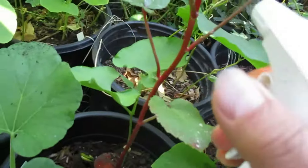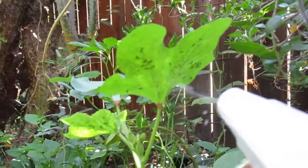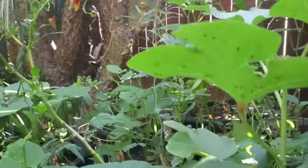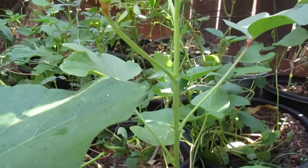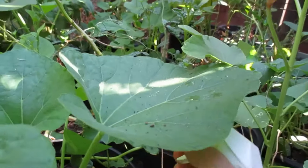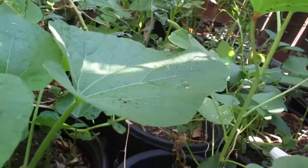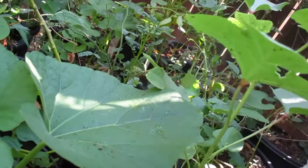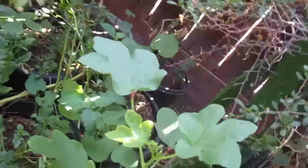These are red burgundy okras. You can see a lot of ants on this one — lots of aphids. The problem with aphids is they suck the sugars out of the plants, so if you leave them on they won't let the fruit or vegetables grow.